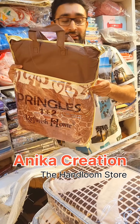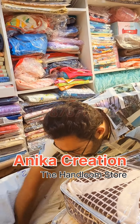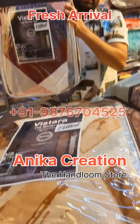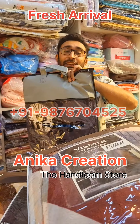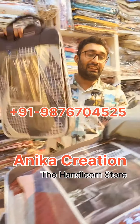You can see it's a fitted bedsheet. With this, you will get two pillow covers. You will see the fitted bedsheet — we have a fitted bedsheet. It will be flannel, with 360-degree elastic.